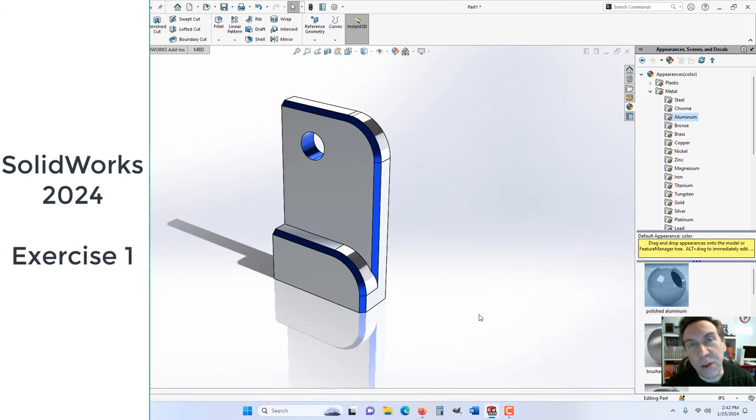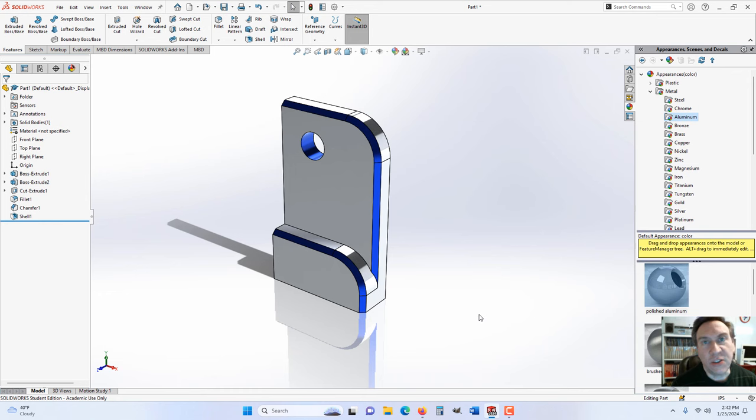Hi, I'm Chris Sikora, and I'm going to step you through SolidWorks 2024 introduction. This is exercise one, which is covered in my college course. We're going to step through how to build the part that you see in front of you, take a look at some of the functions, what I call the heart of SolidWorks — the options — and also how to add some colors and rendering.